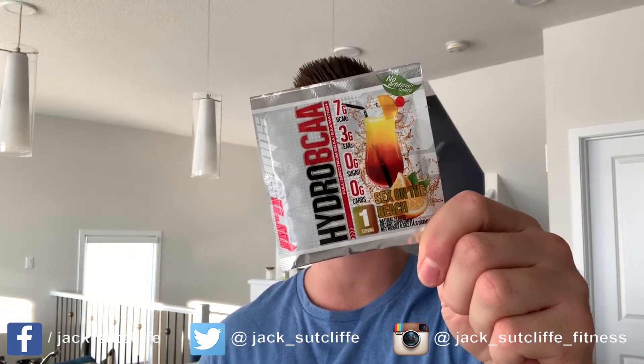What's up YouTube, Jack Sutcliffe here and welcome back to JS Fitness. Thank you for tuning in. Today we are doing a review of Pro Subs Hydro BCAA. I've wanted to do a review of this for a long time.